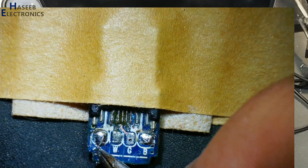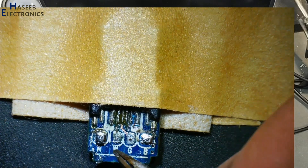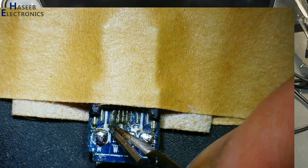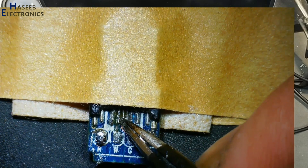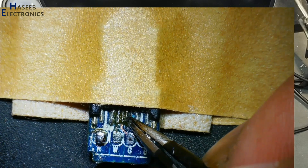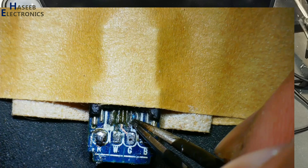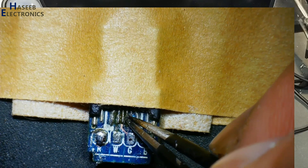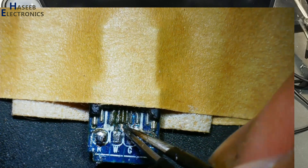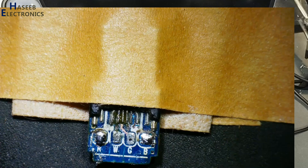For mobile we use the red wire for positive, but for this laptop we will use the white wire for positive. Then the CC pin from the left side, then data positive (green wire), then data negative (white wire) — we will not use these two data wires because we are connecting a charger, not doing USB communication. There is also a V-sub pin — I'm not sure about its function, so we'll leave it. We will only use the negative wire, the positive wire, and the CC pin.